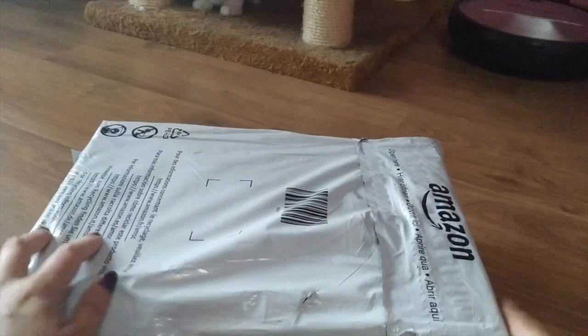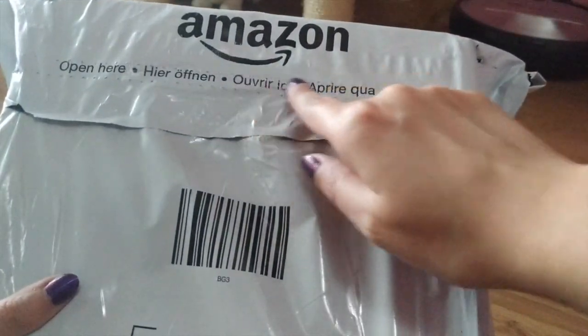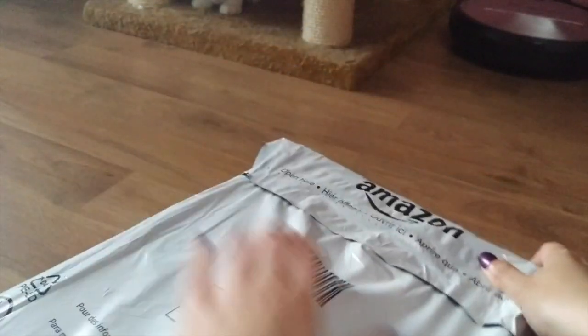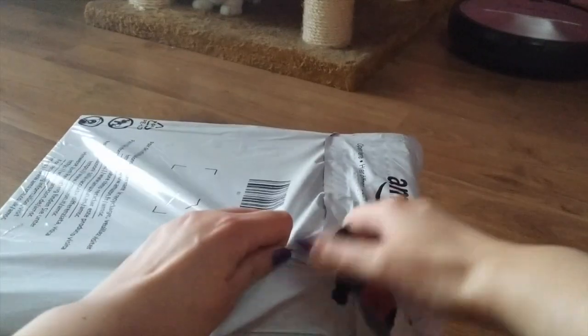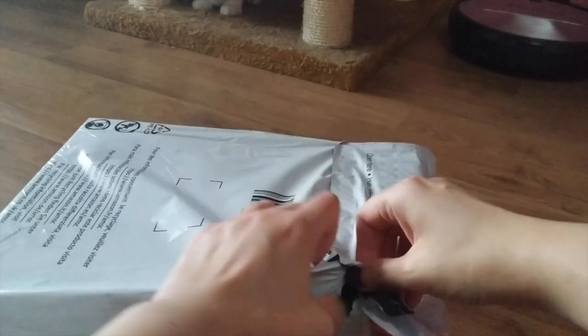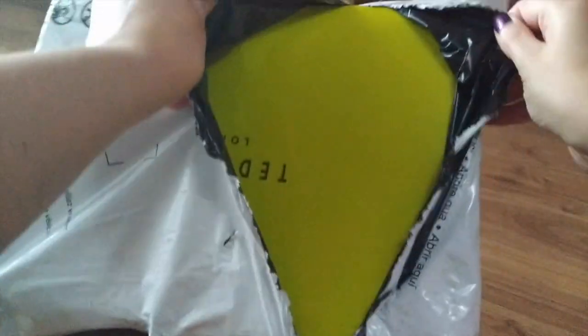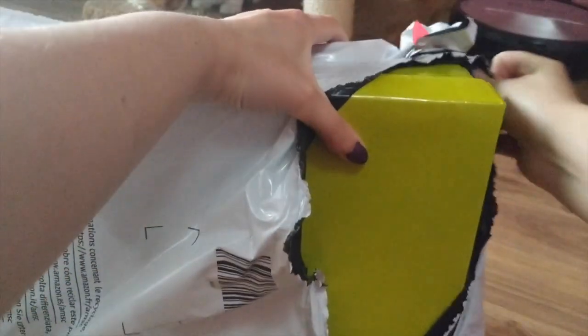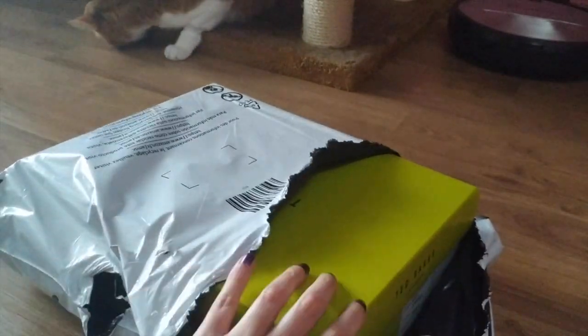Let's open it up. I ordered online on Amazon. Hi Wishi, I know you always appear.